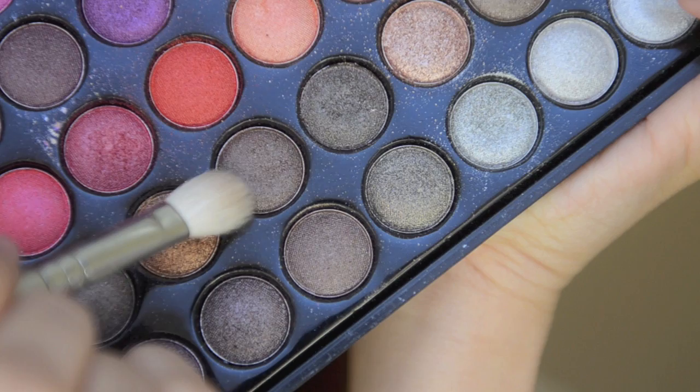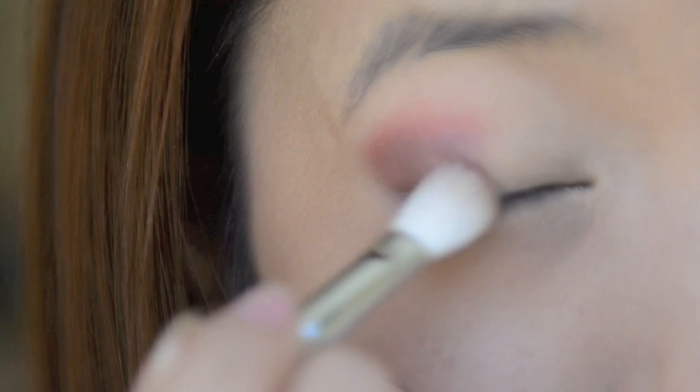Take another blending brush and a brown eyeshadow. Apply this on top of the red eyeshadow but let the red colour still seep through. Continue applying the colour on the rest of your eyelid.